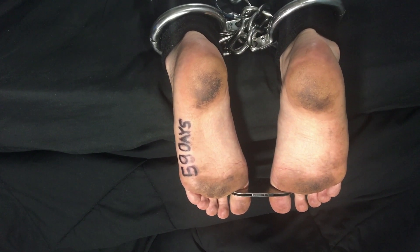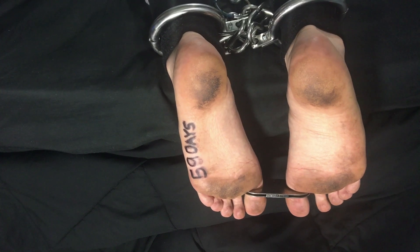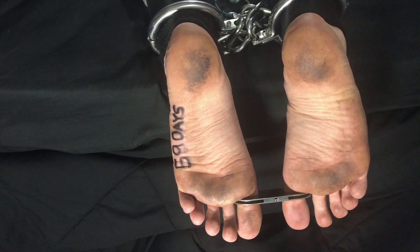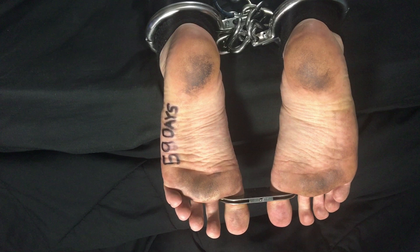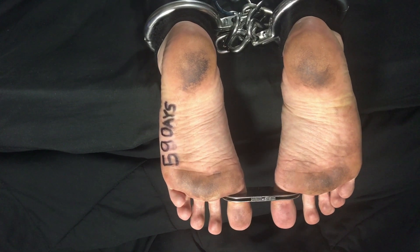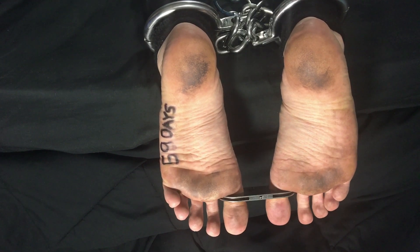Yesterday I wore neoprene ankle cuffs around my ankles in that spot where the swelling is. That's basically to keep the shackles off that area, so the shackles are worn just above those neoprene cuffs where it's not swollen.